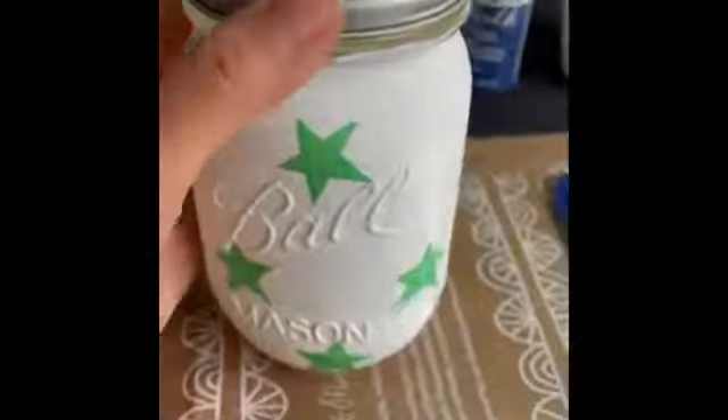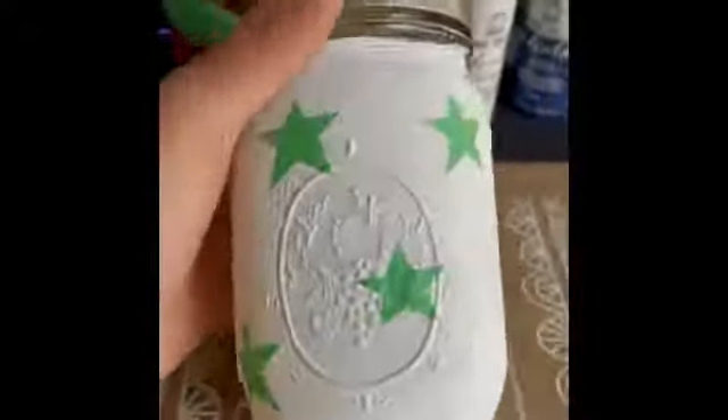And I'm back. This is what the final product should look like with all of your stars stuck on. Next, we're going to get the blue chalk paint and just paint all over the mason jar. This is what it's going to look like completely covered in blue paint. You can see that the stars have been painted over, and I'm going to go ahead and let this dry for a bit before I start peeling off the stars.